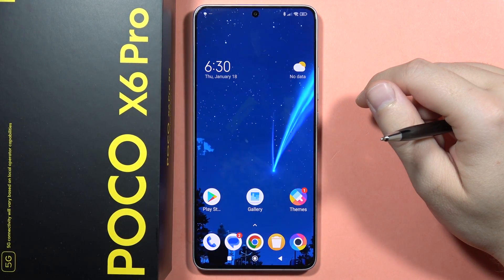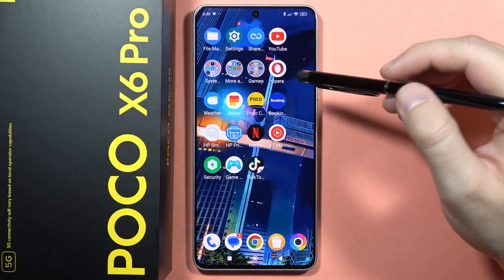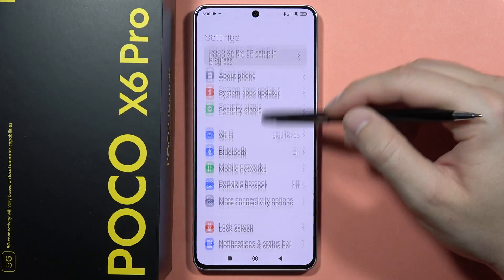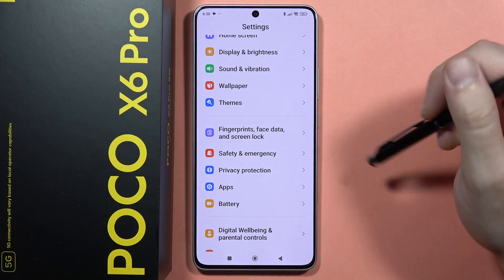Hey, to add the fingerprint into your POCO X6 Pro, first of all you will have to open the settings. So in my case, that's the settings, and we'll have to scroll down until we locate the fingerprints, face data, and the screen lock.